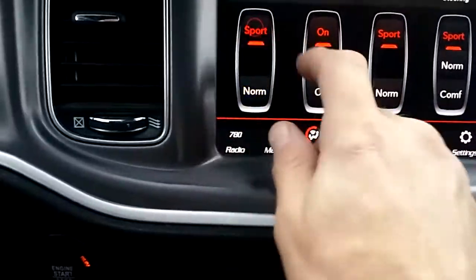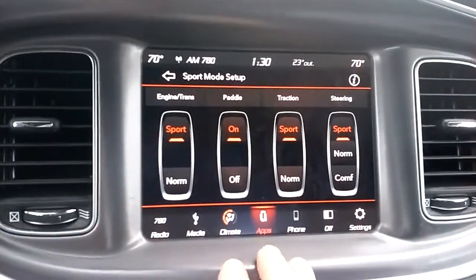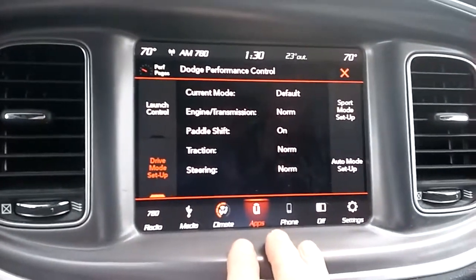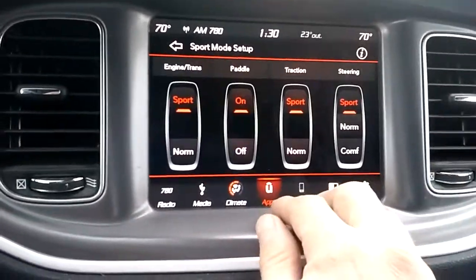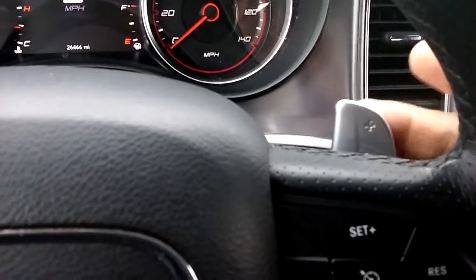You can put Engine and Trans in Sport mode — what it does is it basically makes the engine hold on a little bit longer, maybe shifts a little bit harder. I would actually prefer to have it on regular for that; I didn't really notice any increase in performance. You've got your paddle shifts — you can actually turn the paddle shifters off in there. They have the plus and minus, and they work very nicely when you're driving. You keep your hands on the wheel.